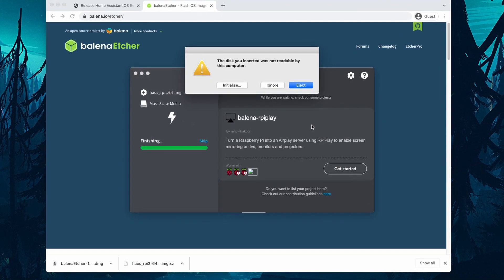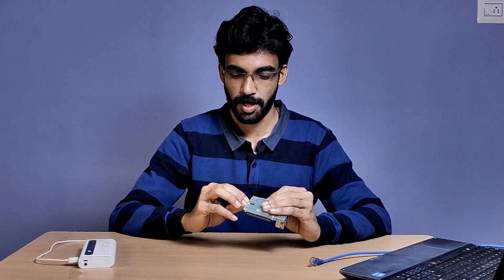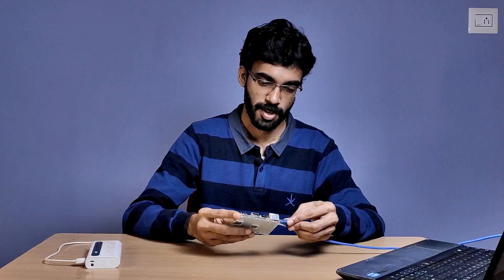After the flashing is complete, you can remove your SD card from the computer. After flashing the SD card, insert the card into your Raspberry Pi, plug in the Ethernet cable and power up the Raspberry Pi.